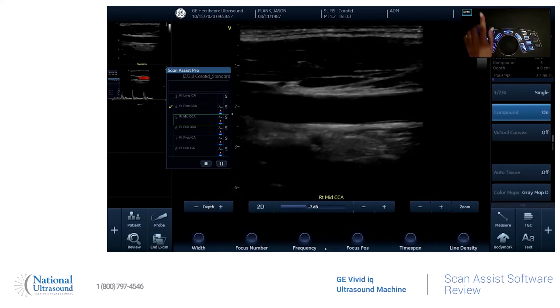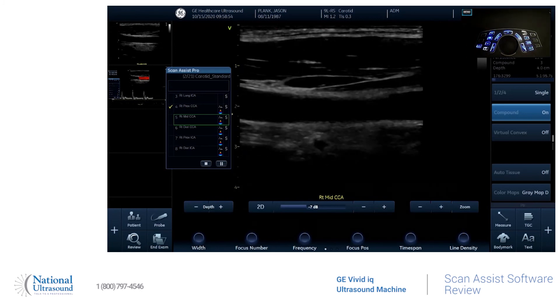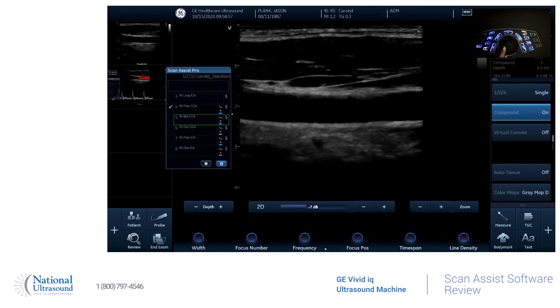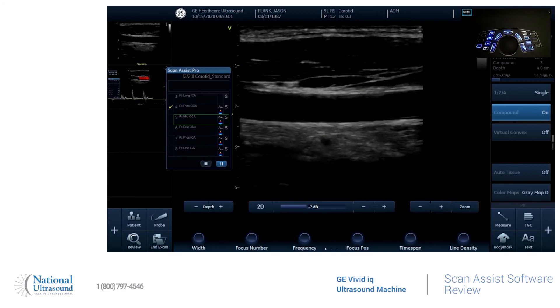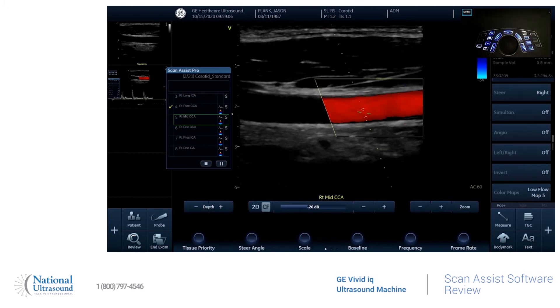If you want to get off the ScanAssist at any point to take extra images, just hit pause — it's going to take the writing off the screen and you can take as many images as you'd like. When you're ready to resume, just hit that button and it'll go back to the step you were on.